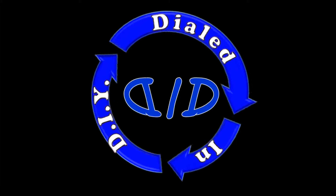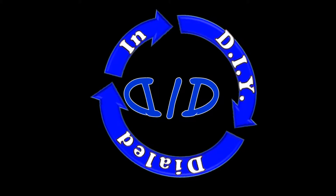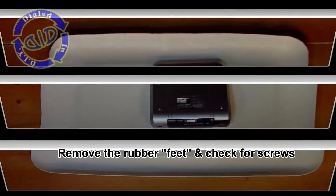This particular label maker no longer could serve its purpose for a couple of reasons. One of the primary ones is the screen no longer worked — it's not very useful if you can't see what you're trying to print.